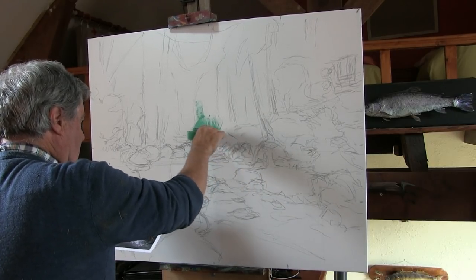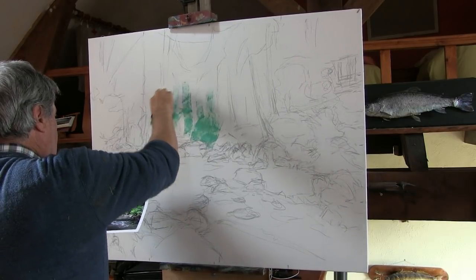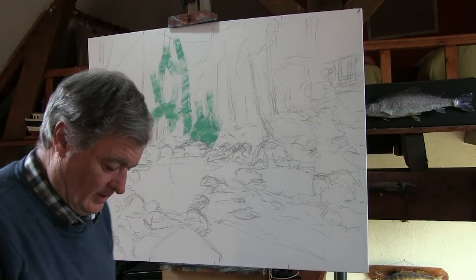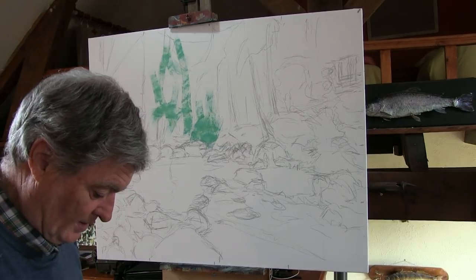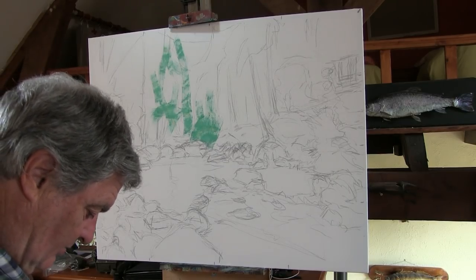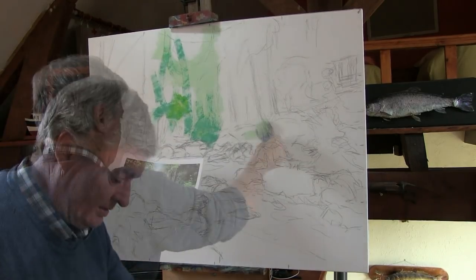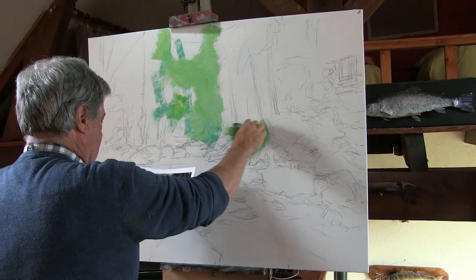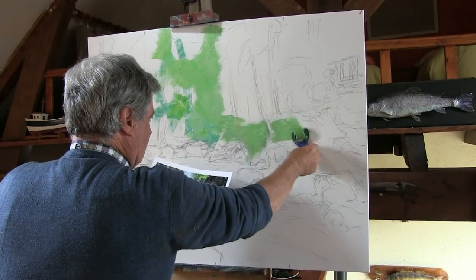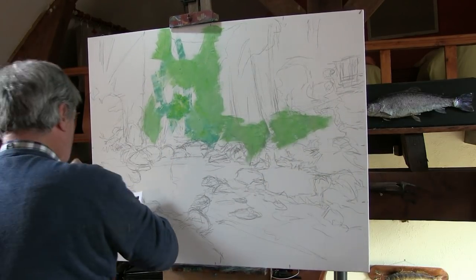You can see the sort of mottled effect we can get with the roller, which will help us to gain the effect of these trees behind here. Very cool bluey green at the moment to build up. I want to lose all of this canvas — I don't want any white canvas left behind. I'll take some lemon yellow now and whack that in. When the colour is on your brush or roller, use it if you see it somewhere else — like a jigsaw, put the right pieces in the right places.